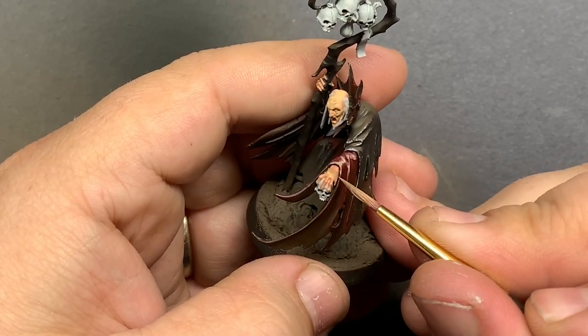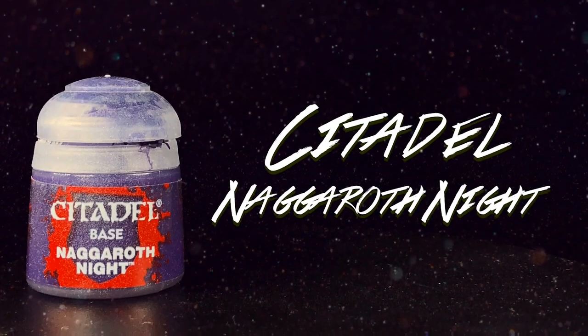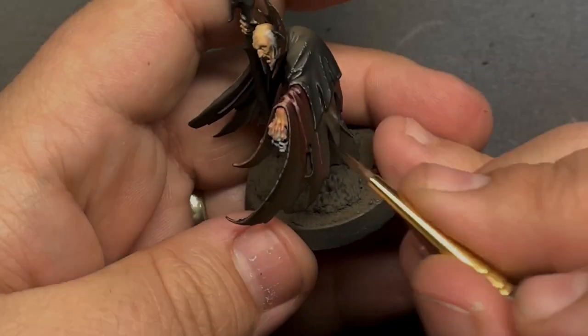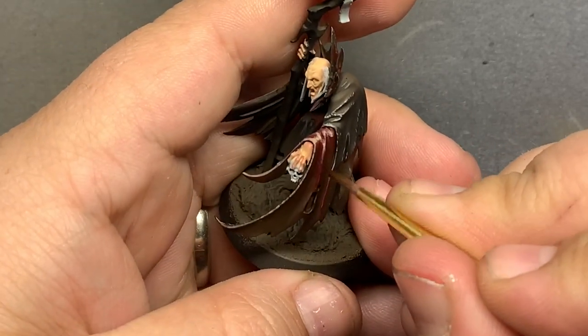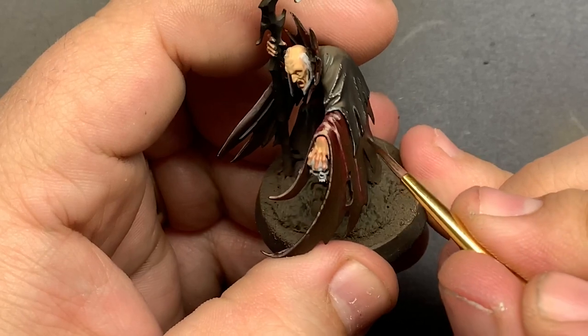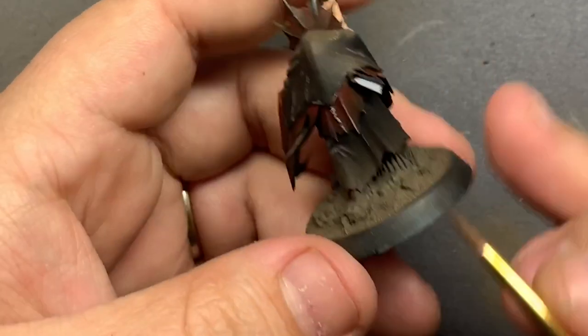To bring in more depth to the cloak, I'll be watering down Naggaroth Night into a glaze and laying that down into the shadows. This brings in some nice deep shading and adds a good amount of depth to the reds. Let's do this.